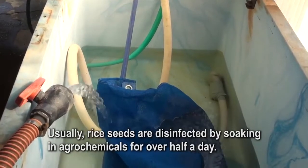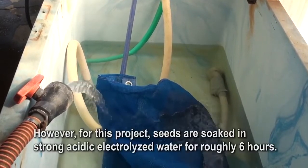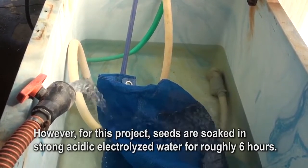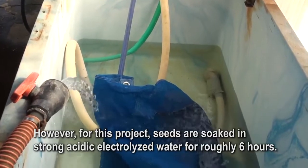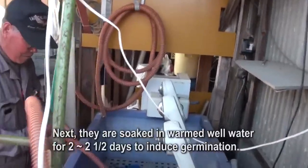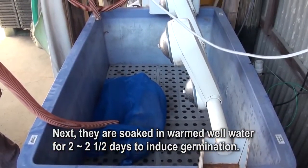Usually, rice seeds are disinfected by soaking in agrochemicals for over half a day. However, for this project, seeds are soaked in strong acidic electrolyzed water for roughly six hours. Next, they are soaked in warmed well water for two to two and a half days to induce germination.